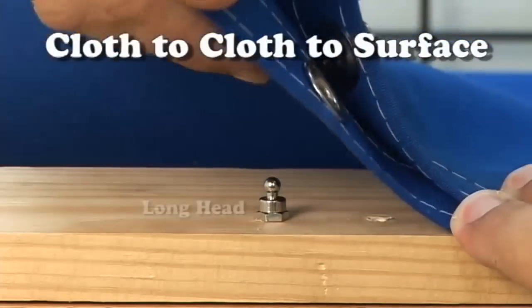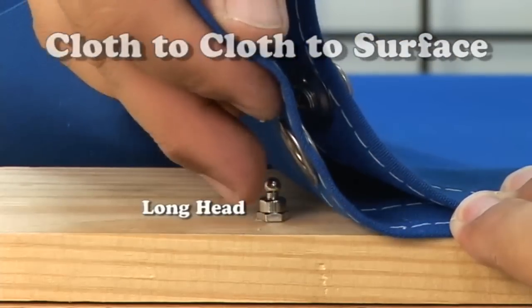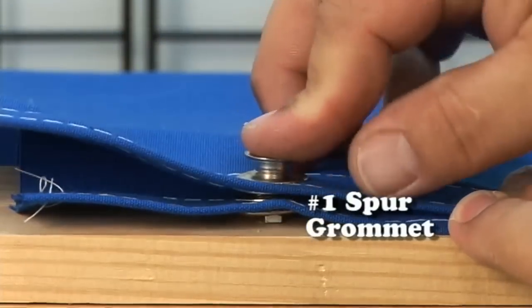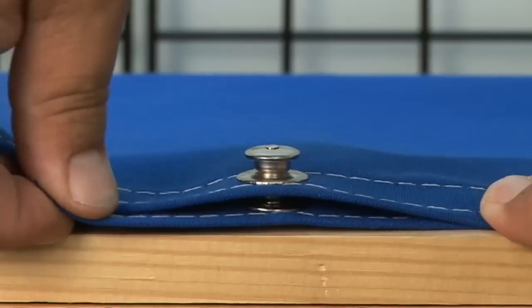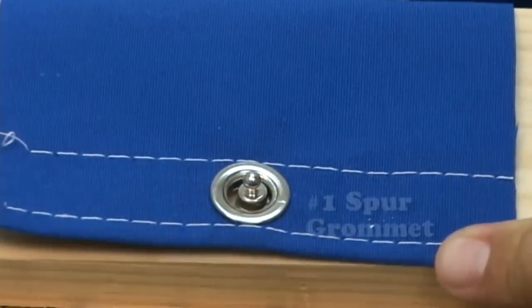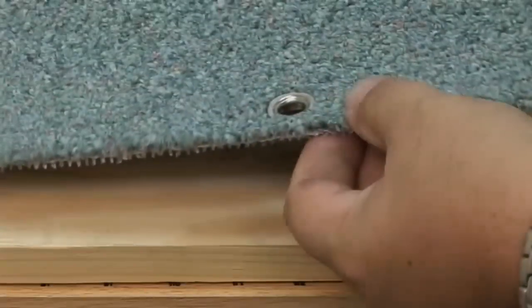Here's the cloth-to-cloth-to-surface application. We've installed a number one spur grommet in this cloth assembly and then we place it over the stud. Then we take the button that's been installed in the cloth and place it on top, so you'd have two pieces of cloth on top of a hard surface area. Obviously that extra length in that head makes this work well. So again, it's a number one spur grommet.